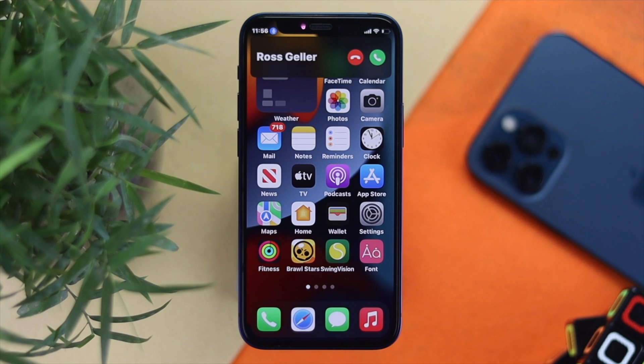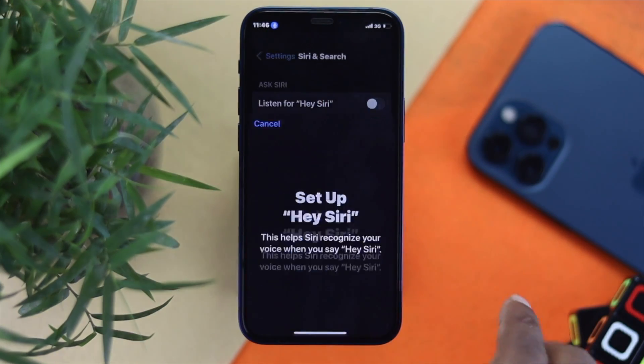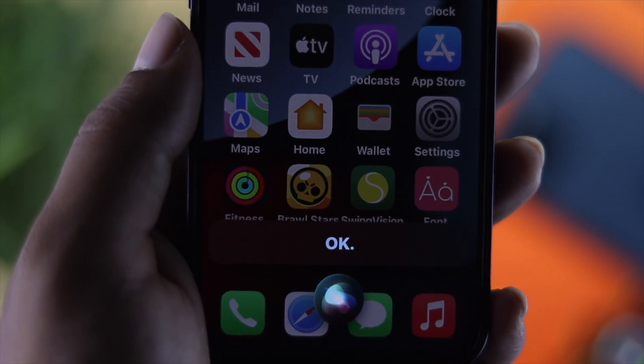When you get a call, simply say: Tap Answer, and your call will be answered. If you want to reject the call, simply say: Tap Decline, and your call will be rejected. This is how you can easily use your voice to pick up any call on your iPhone using these two easy ways.